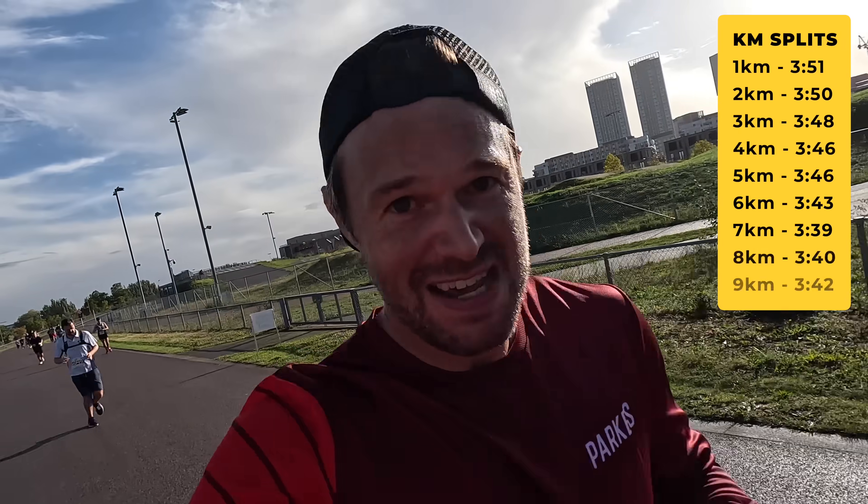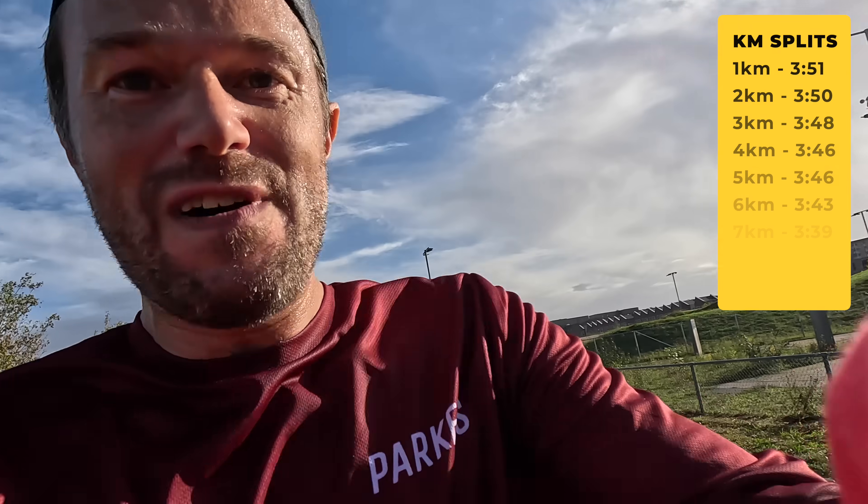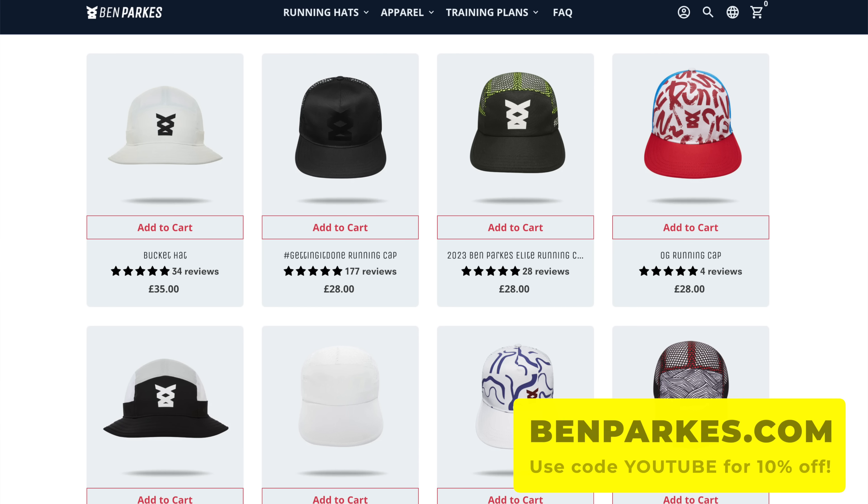9k up, just under 34 minutes. It's also about wearing your very best kit — put your best shoes on, your best singlet, your best running hat. Feel good, be confident, back yourself. You've done the training.